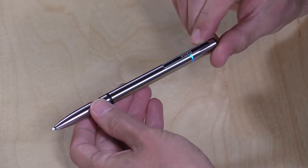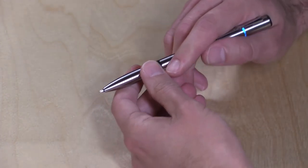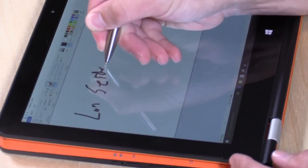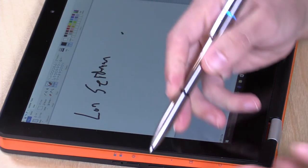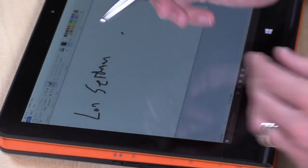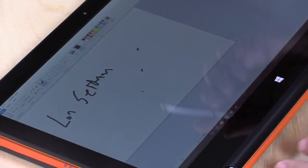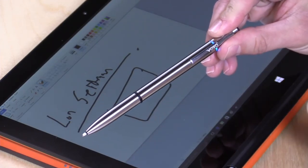They pack an active stylus in with this as well at no additional charge. It does need to be charged and you only get about four or five hours on a charge, but it actually works somewhat decently. It has pretty usable wrist detection — as I rest my wrist on the screen, I'm not getting any unwanted input. With the pen resting on the screen, it'll ignore my finger completely, which is great. That's the difference between an active stylus and a passive one. There's also pressure detection, so pushing down harder triggers the pressure response. Very fast response too — a nice surprise at this price point.